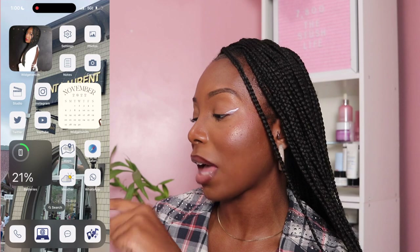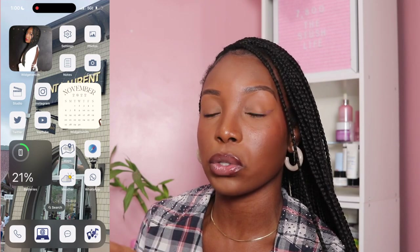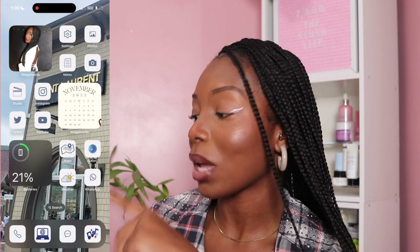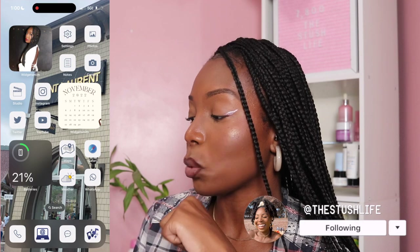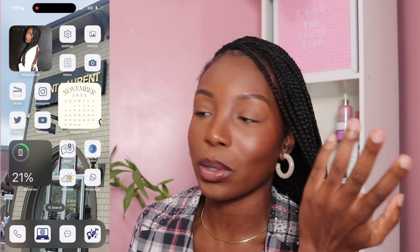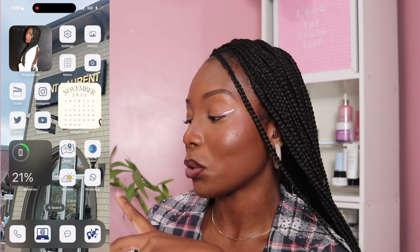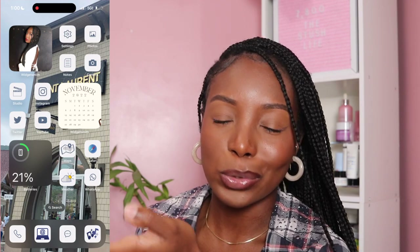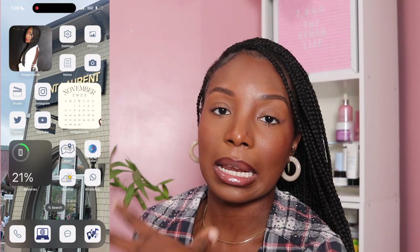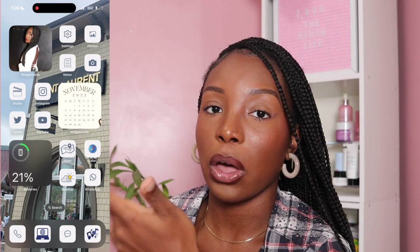I kept everything pretty much the same for the new iPhone just because I didn't want to have to relearn where certain apps were. Right underneath the picture of myself I have YouTube Studio, which lets me track how my videos are doing. I also have the Instagram icon because I'm always on the gram — follow me at The Stush Life. I have Twitter, which I never really go on, and I also have the YouTube app because I'm always watching YouTube.